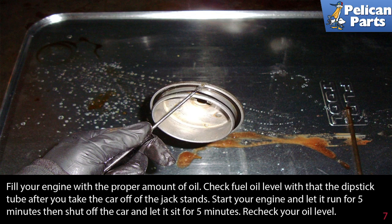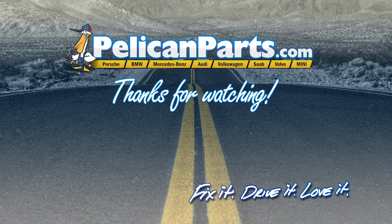Check the oil level after you've given it a few minutes to settle down into the pan. Start your engine and let it run for five minutes, then shut off the car and let it sit for five minutes, and then recheck your oil level.